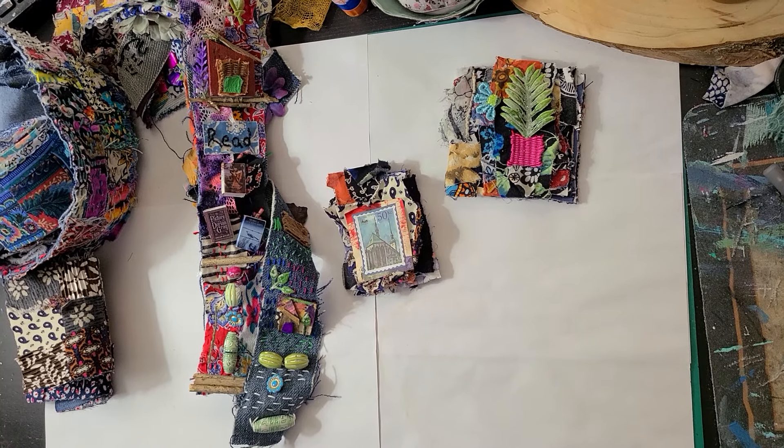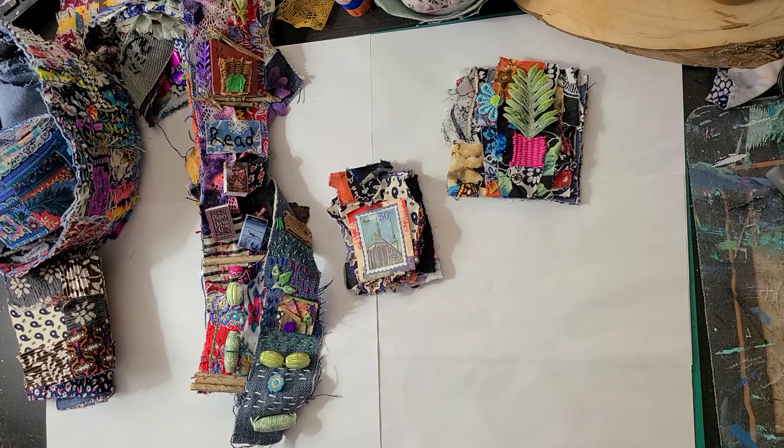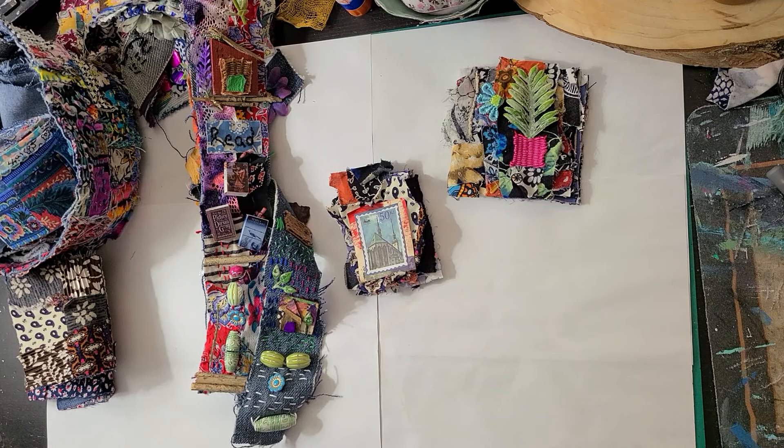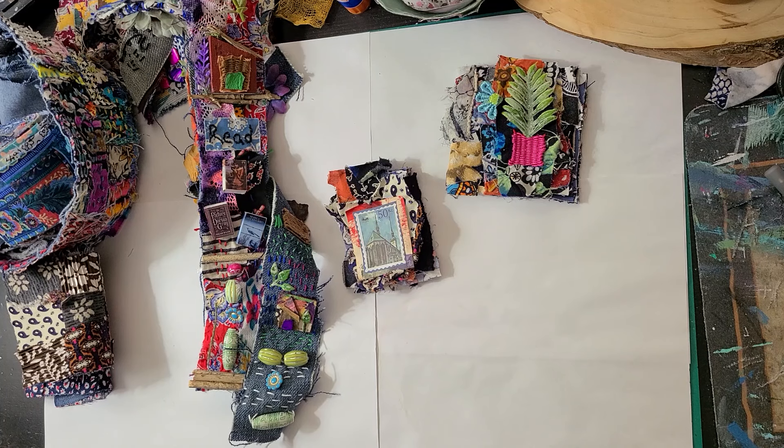Hey everyone, it's Stephanie. Welcome to my channel. This video is the Scrappy Fabric Snippet Roll Challenge Episode 6. I do have a little update — this past weekend got away from me. It was a holiday and I had planned to get this video out much sooner this morning, so we're going to get into this really quick. It's going to be a quick video.